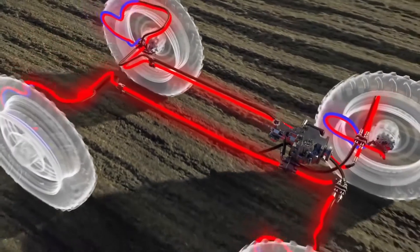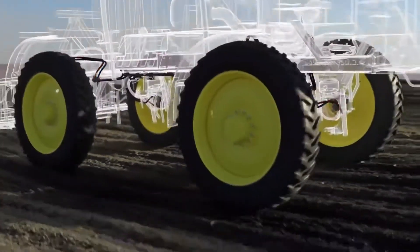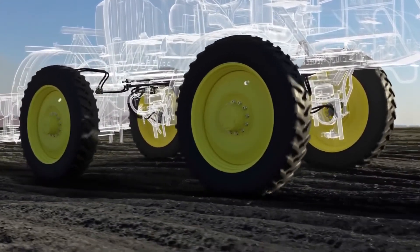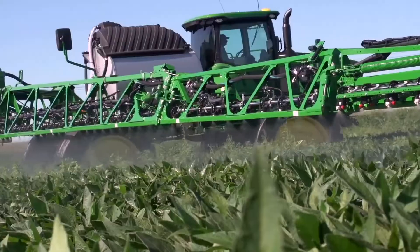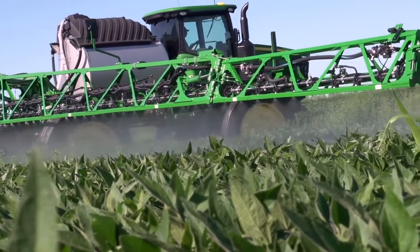A single pump sends flow to all four variable displacement motors separately. If one or more wheels lose traction, the system will adjust to slow the wheels that are slipping and direct more flow to the remaining wheels to retain all-wheel drive. Once there is traction, flow and pressure are equalized for matching power distribution. This gives you confidence to go up and down hills or through wet sticky soil.